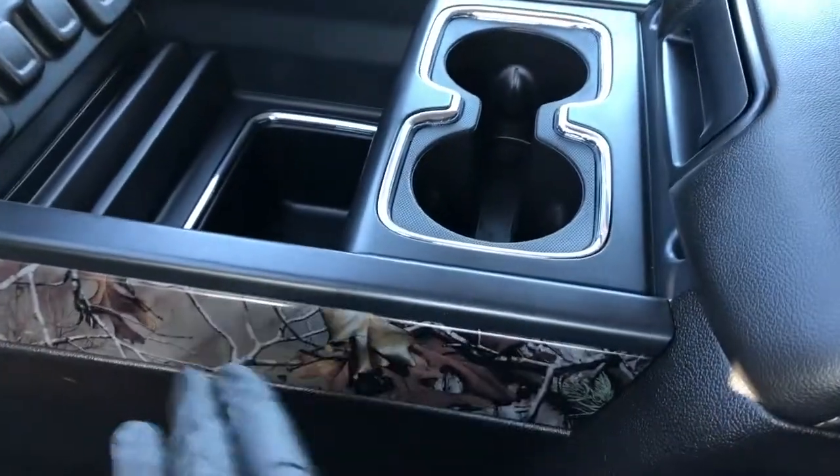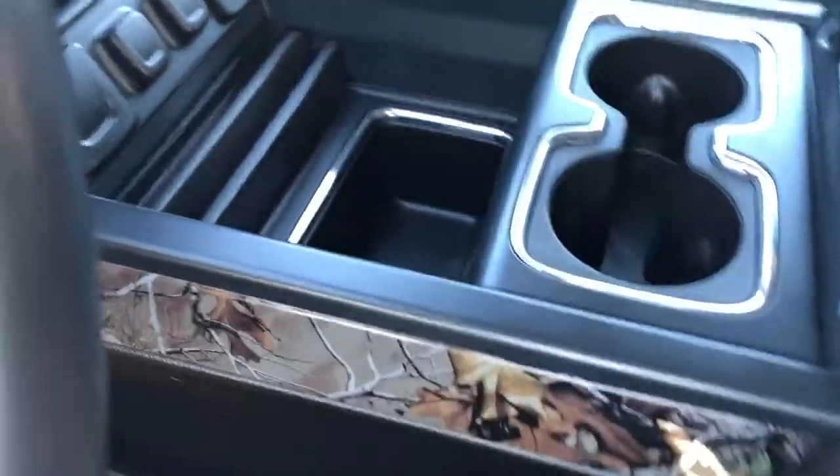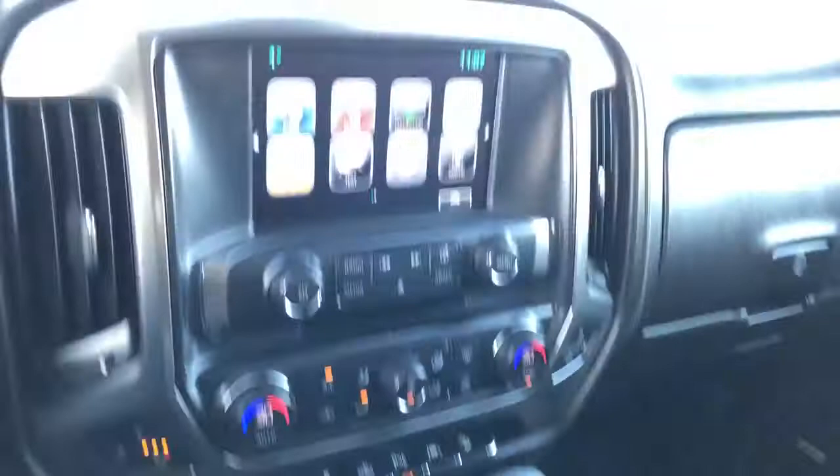That Realtree trim continues across the dash as well as just off to the right of the driver's leg on either side of the center area.